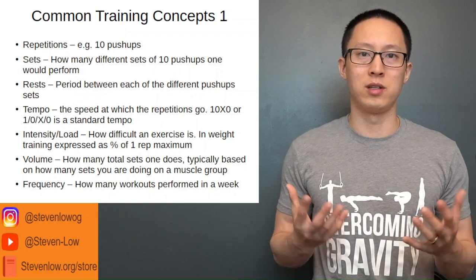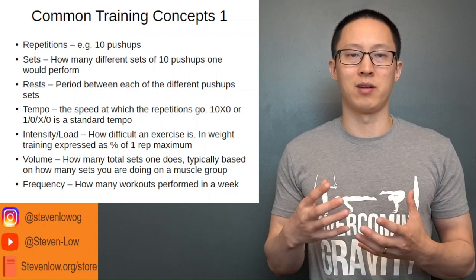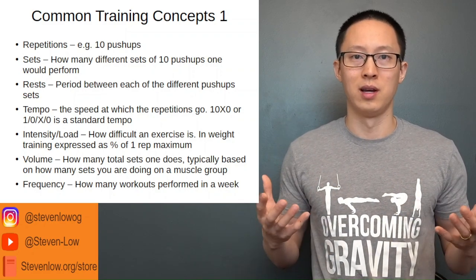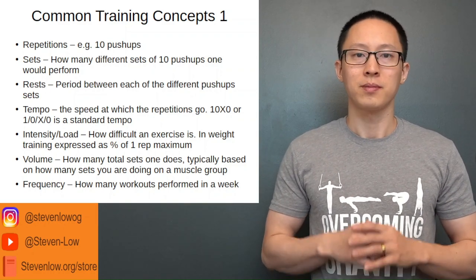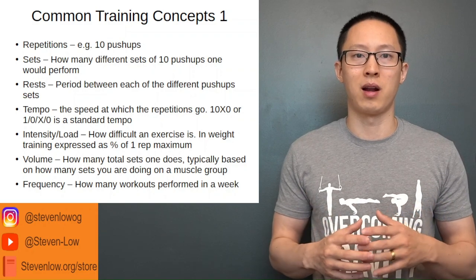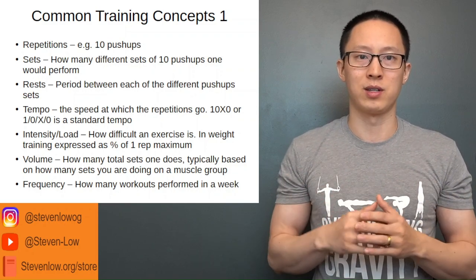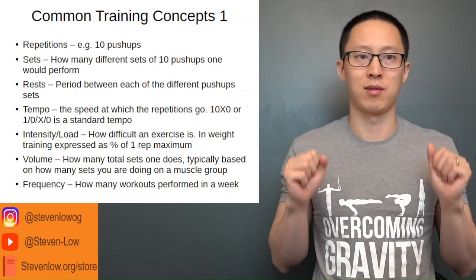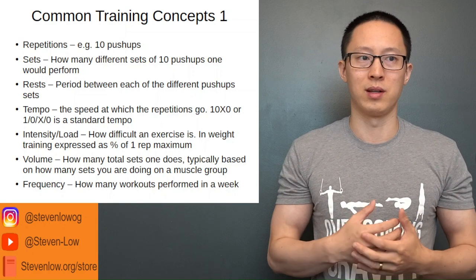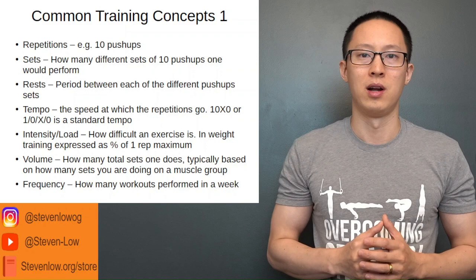That's standard tempo 1-0-X-0: four numbers for the speed of the repetition, pausing at the top, pausing at the bottom, and the muscle lengthening and shortening aspects. For pull-ups and pulling exercises, it's the reverse — you start at the bottom in a hang, first doing the concentric phase, pulling up with X, resting zero seconds at the top, then slowly lowering for the eccentric, then resting zero seconds at the bottom. So the tempo is written 0-X-0-1 for pull-ups, with the eccentric component still written first as standard.